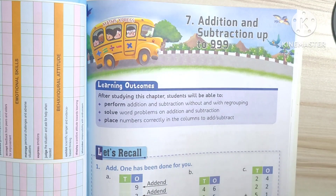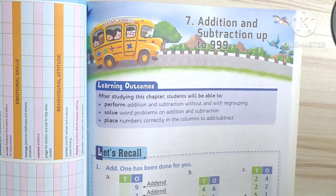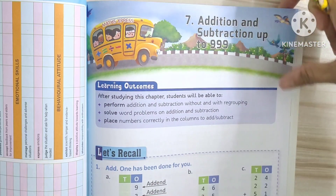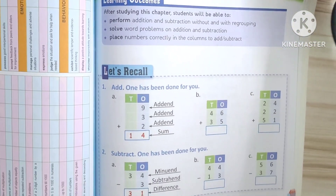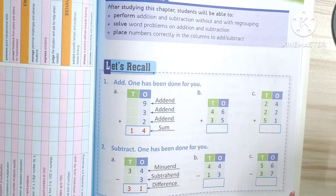Namaste! In revision with Prithi, we are going to study Lesson 7: Addition and Subtraction up to 999. Shall we start, Prithi? Yes. Okay, today we will see both addition and subtraction.